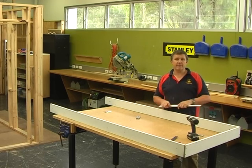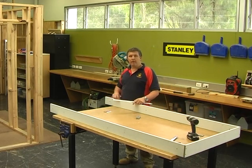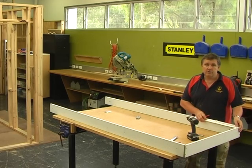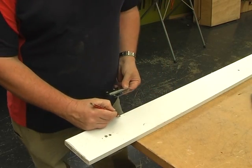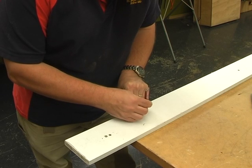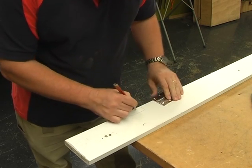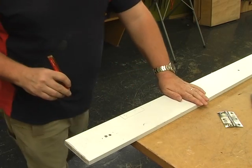Mark the hinge positions: measure down 200mm from the top of the door head for the top hinge, and measure up 200mm from the bottom of the door for the bottom hinge. Mark the edge — the first mark is to the bottom of the top hinge, and the second mark is to the top of the bottom hinge. Line the hinge up with the edge of the jamb, and with a sharp pencil mark around and mark the depth of the hinge, ready to chisel or router out.